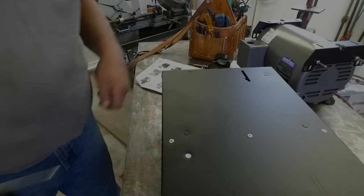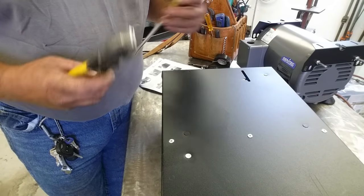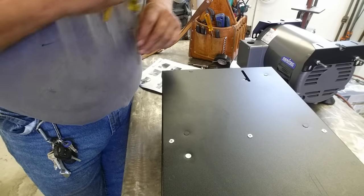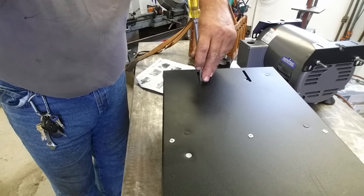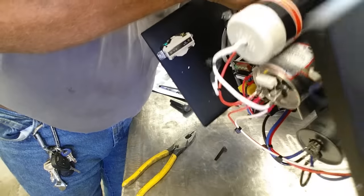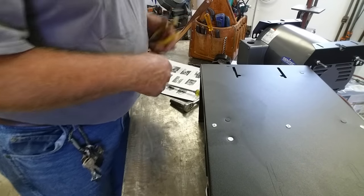These little knockouts pop out pretty easily. I'm using the side of a pair of lineman's pliers — Kleins. They've got three attachment points: one at the side groove and one at each end of the slot, and they snap out fairly easily. Make sure you fish those pieces out of there — they'll rattle around at the bottom and could short against something.